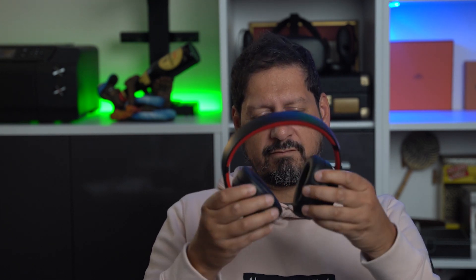These Super EQ S1s definitely get my vote. The only minor point I would say that could be annoying is these cups don't fold round — so if you're wearing them around your neck, as people do, they are going to choke you a bit.